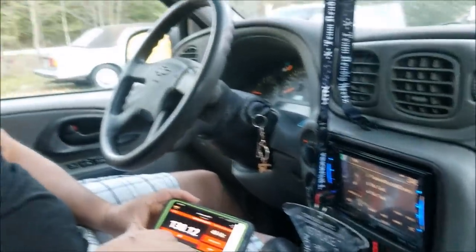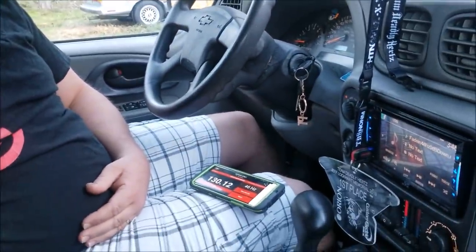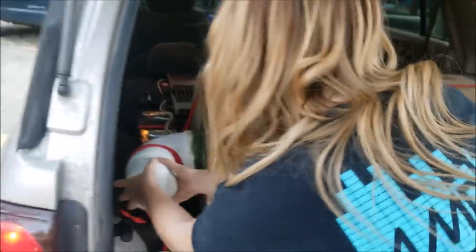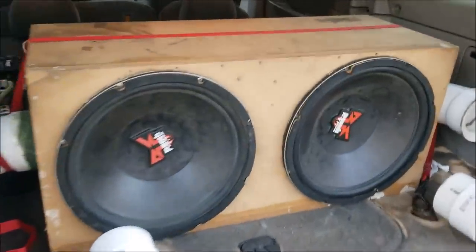We did a 130.12, and what we're going to do is leave the volume exactly where it is, leave everything set up, go out, change the plugs — take the plugs out, put the port flares back in — make it a ported box, and see exactly what we hit for decibels. We'll get these plugs out, put the port flares in, then meter it again and see what we get for a decibel reading.